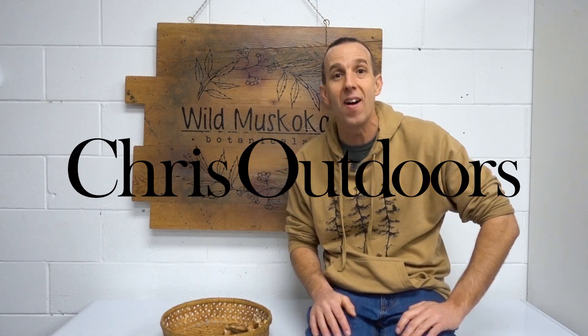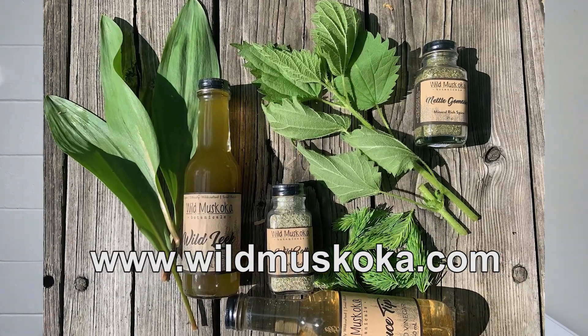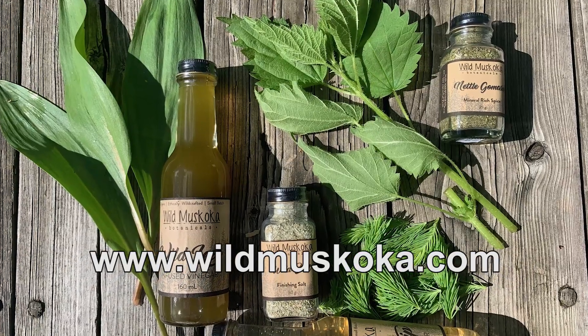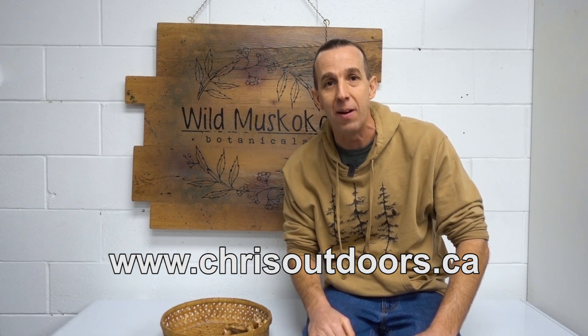My name is Chris Gilmore and I run ChrisOutdoors.ca, and today I'm in the Wild Muskoka Botanicals kitchen. If you're into wild forage foods, you've got to check out Wild Muskoka — I'll throw the link down below. The Chris Outdoors channel is all about helping people build their self-reliance as well as their connection with the land. You can check out ChrisOutdoors.ca and subscribe if you want more of that.